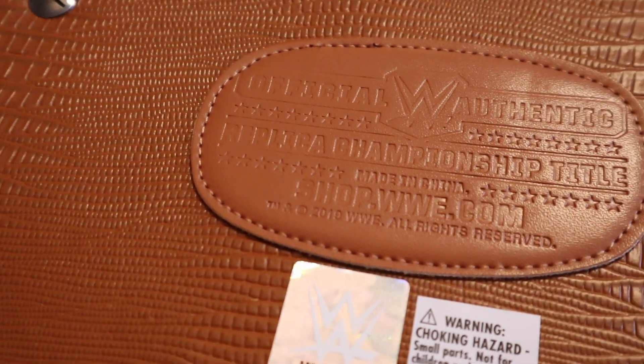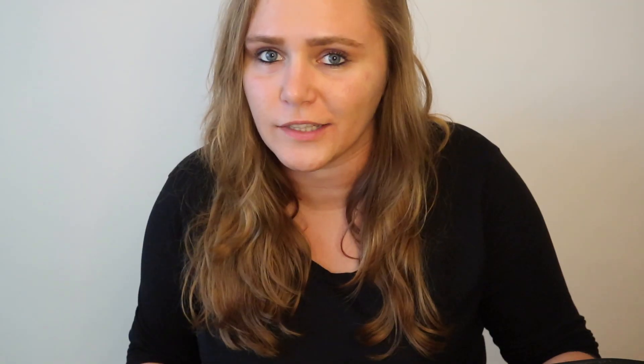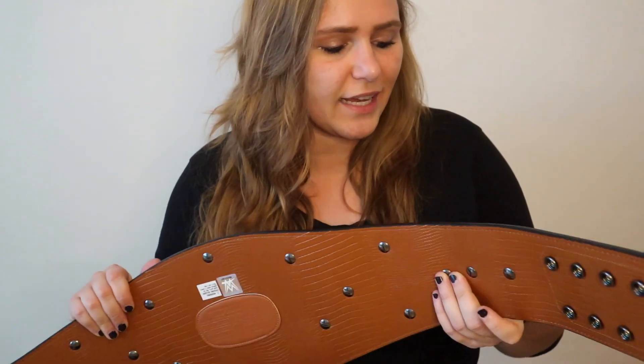I had rumours that they were gonna re-release some of the Attitude Era Championships. But I always thought when you think of the ones that are hardest to find, it's like the classic tag titles and things like that. I don't know whether there's an issue of who designed those and why they can't re-release those yet and why they've gone for this one. But the WWE version of the Women's Championship is pretty hard to find, especially in good nick.